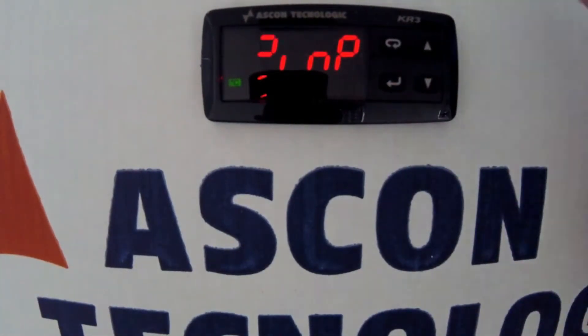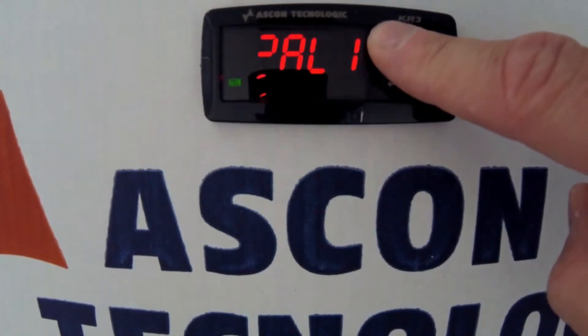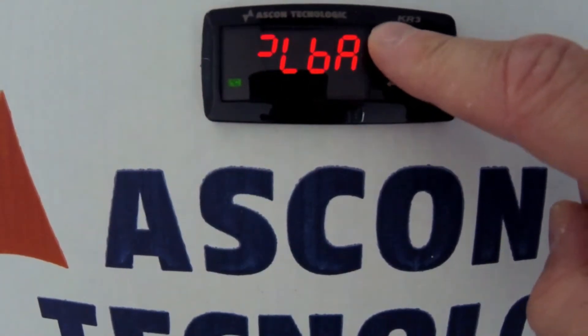When in the menu, press the page key repeatedly until you get to the cow group. Press enter to move into the cow group.